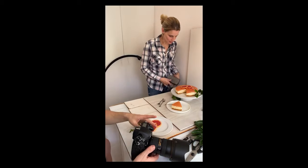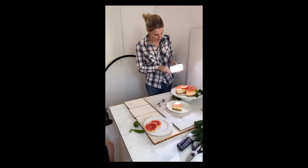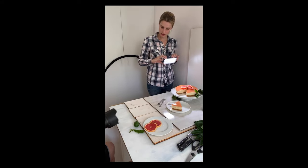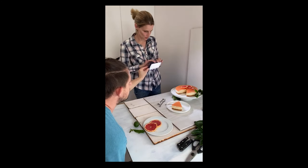So we're going back — we've added some grapefruit slices now, so we've got a bit more color and a bit more interest.